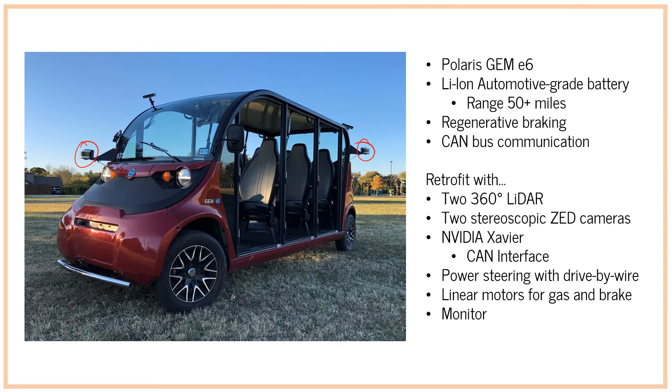We also have two stereoscopic Z cameras that in this demonstration we don't use, but will be used in the future. The brains of this vehicle is an Nvidia Xavier device — an onboard high-performance, low-power device. We couple that with various other interfaces; the main one for now is a CAN interface, which we use to communicate with a power steering module that allows drive-by-wire. In the future we'll also incorporate linear motors that drive the gas and the brake for acceleration.